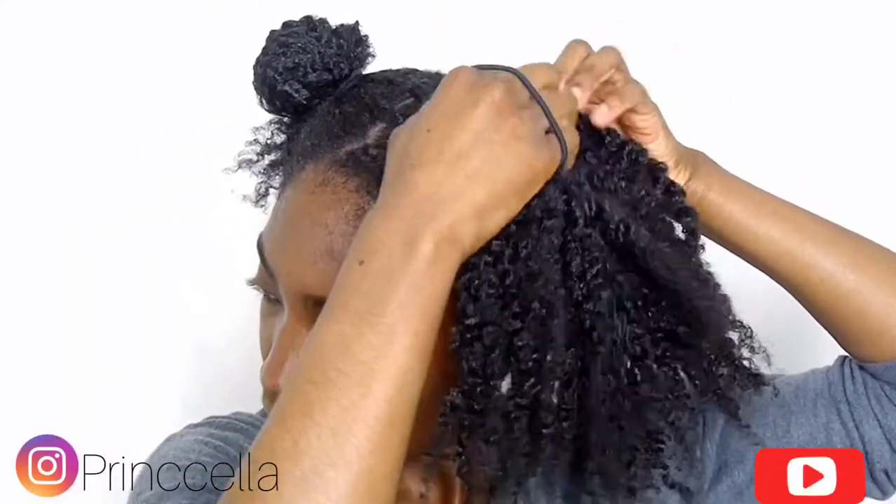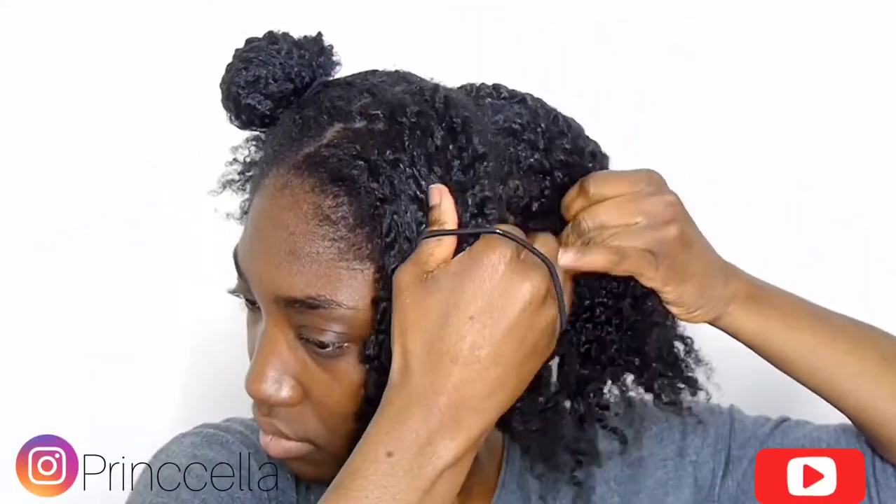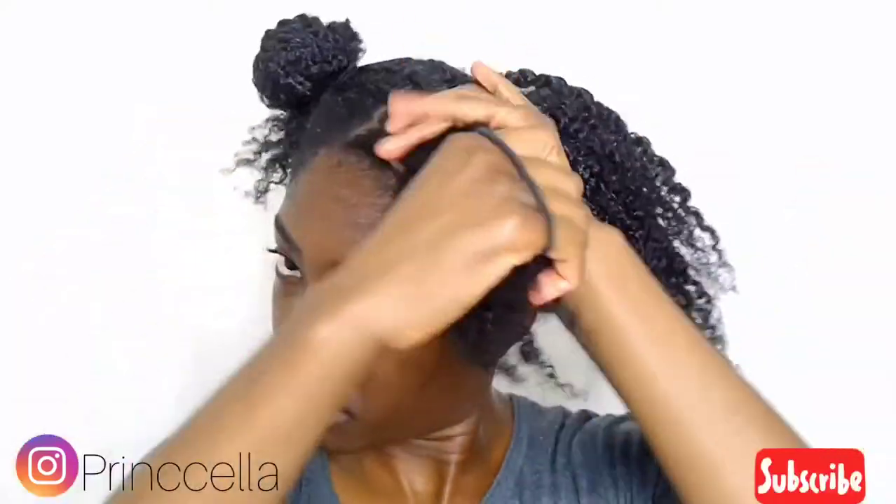Hope you're good, hope you're blessed. In today's video I'm going to show you my easy breezy wash day routine.